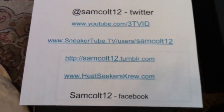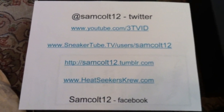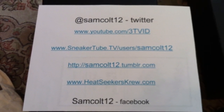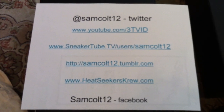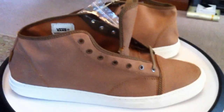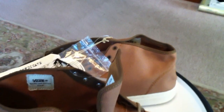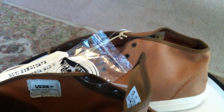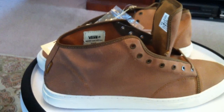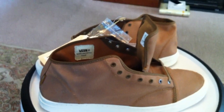For those who wish to get me: SamColt12 on Twitter, SneakerTube, Tumblr, Facebook, 3TVID on YouTube, and Heat Seekers Crew with a K. Continuing on with my brothers out of Fort Worth. Vans Versa Mid S from Vans and Syndicate in Brown Spice.